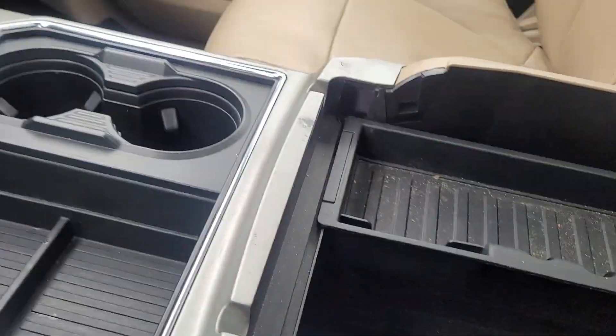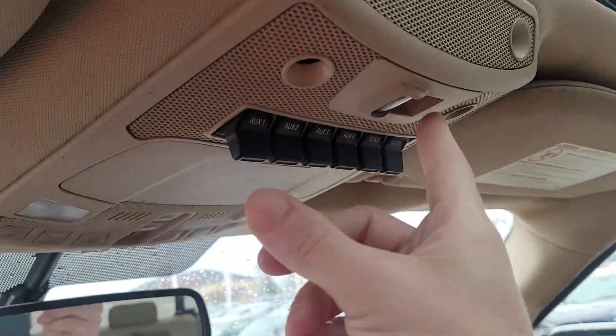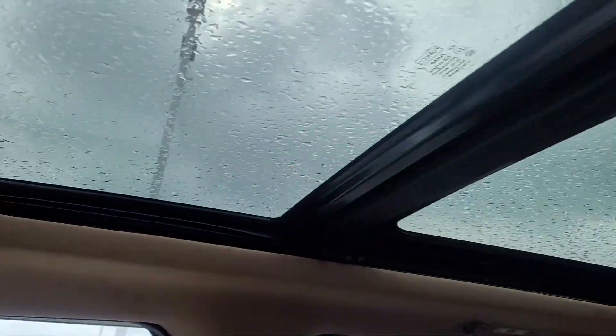The center console has a change tray and a 12-volt charger inside — it's pretty deep so you can store a lot. There's also a sliding rear window, auxiliary switches, and a twin panel moonroof.